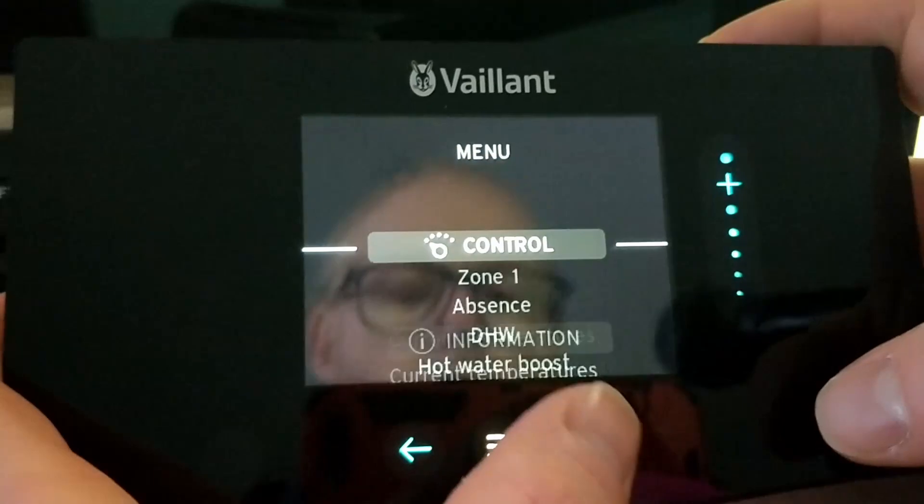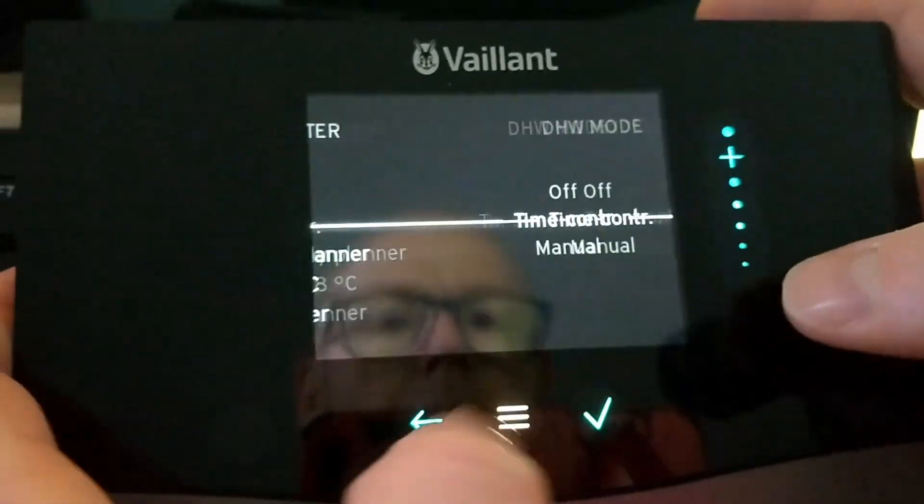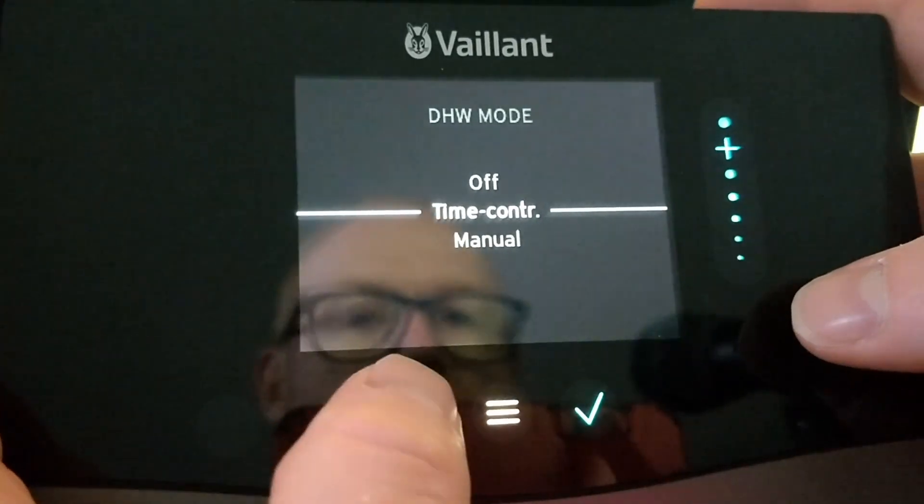First thing you want to do is go to the control part and then go down to domestic hot water. You need to make sure that the mode is not on manual — that it's on time controlled.